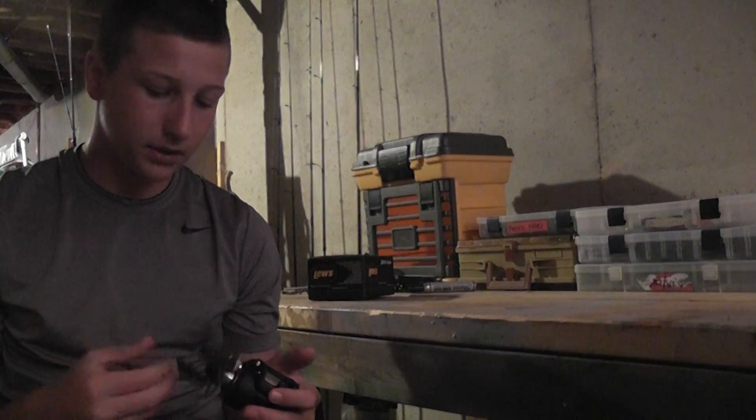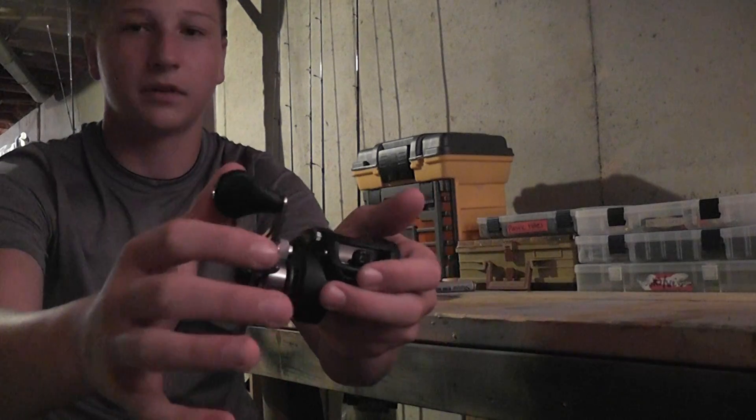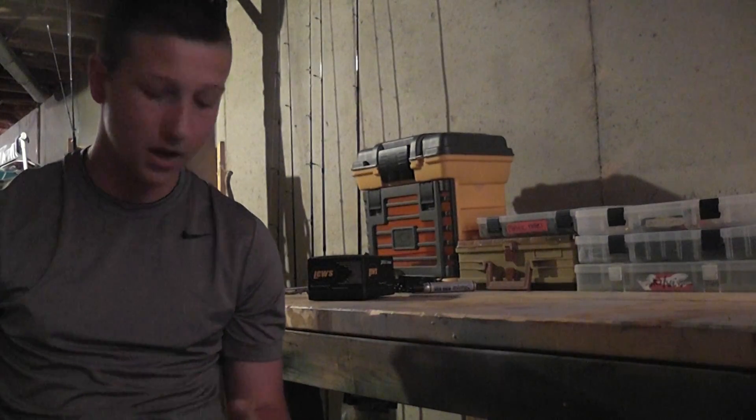The one thing I really do like about this reel is the handles. It fits right in your thumb — it's like perfectly made for your thumb. On the internet it looks big and stuff, but great reel.